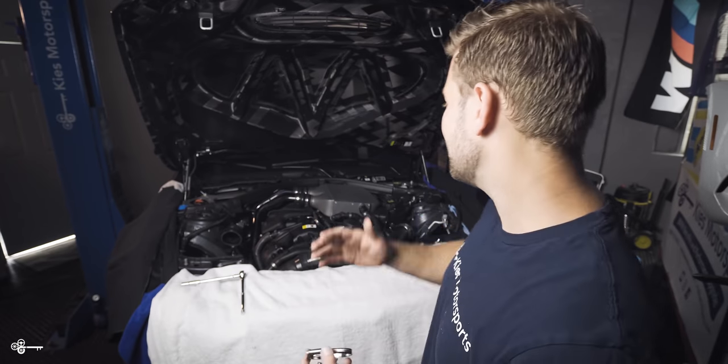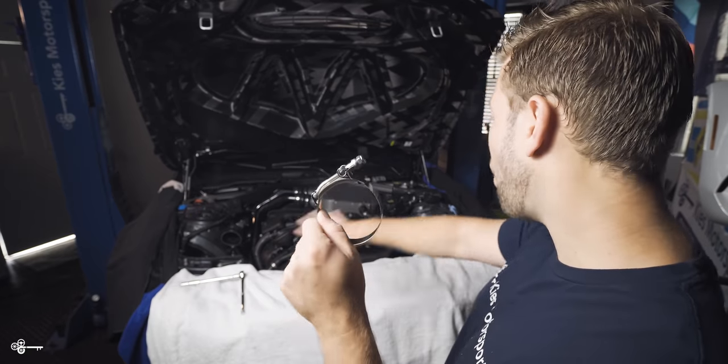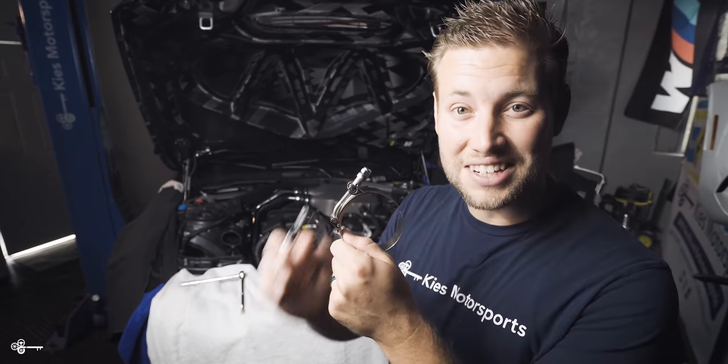Today is actually two days after the last time we filmed, and as you can see, everything is looking pretty good. You may notice that some things are taken apart, because as we hinted at earlier, we are replacing all of the clamps in the car with these wonderful stainless steel ones. While we're waiting for that brake pad to come in — which should be any minute — we're going to go through and replace all of these clamps with stainless steel.